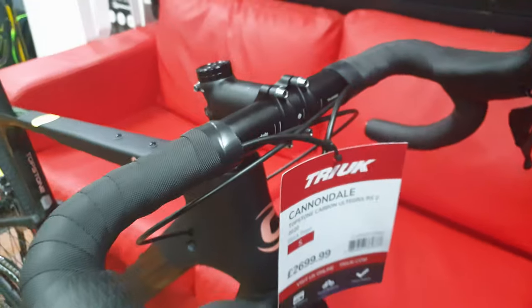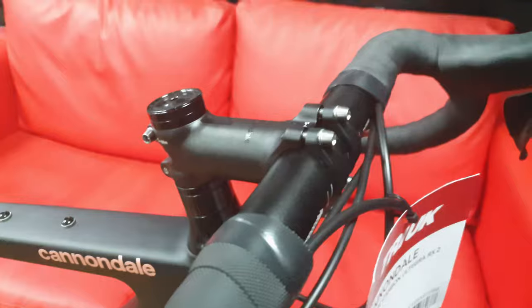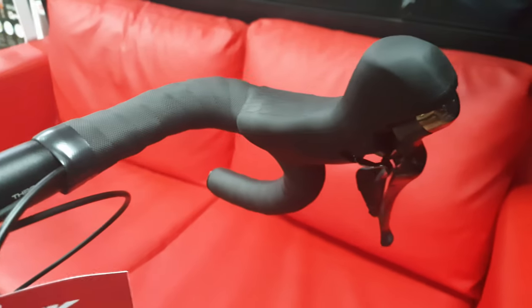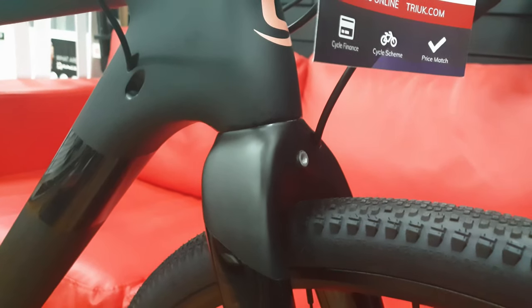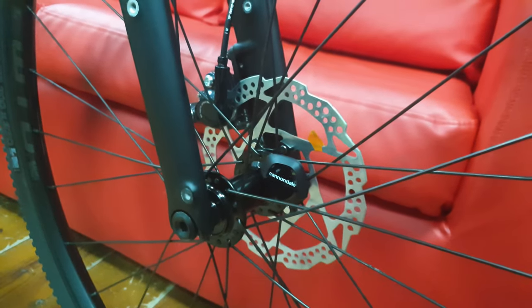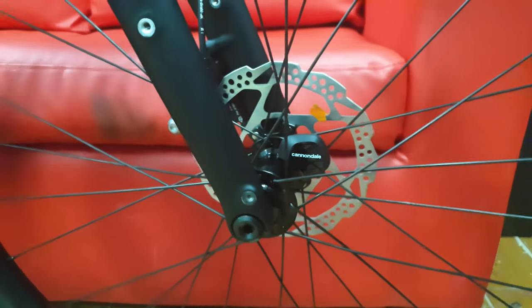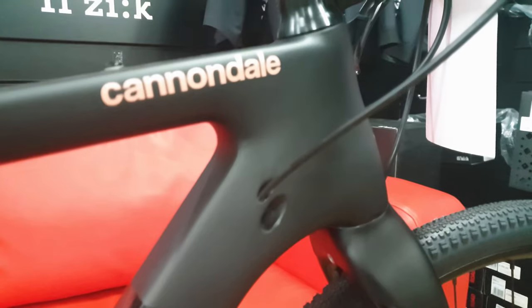Pretty standard — this is the Cannondale 1 bar and stem, aluminium, with a nice grippy bar too. Moving down, we have the carbon fork. It's got aluminium wheels on this bike, and 105 brake discs with Ultegra calipers, and the Cannondale pod system that comes on all the carbon bikes at the moment.